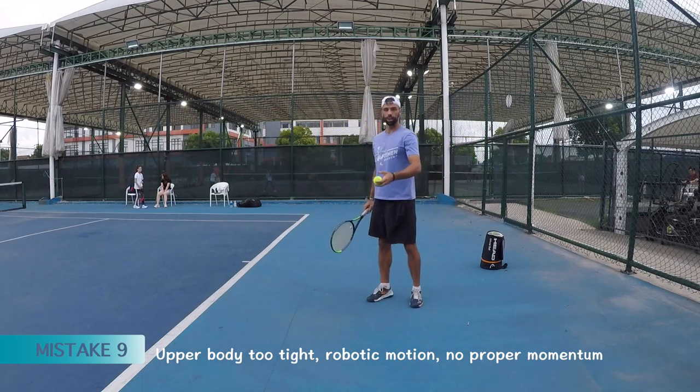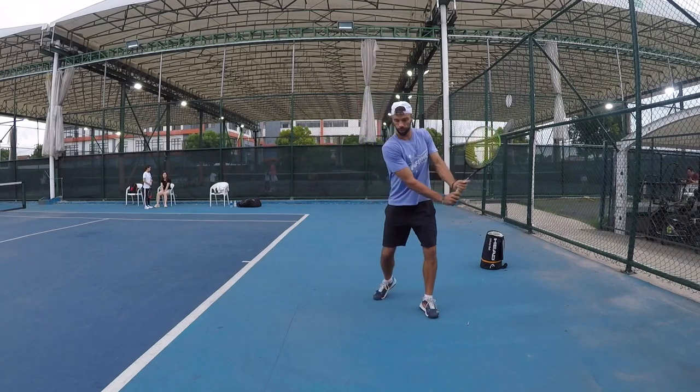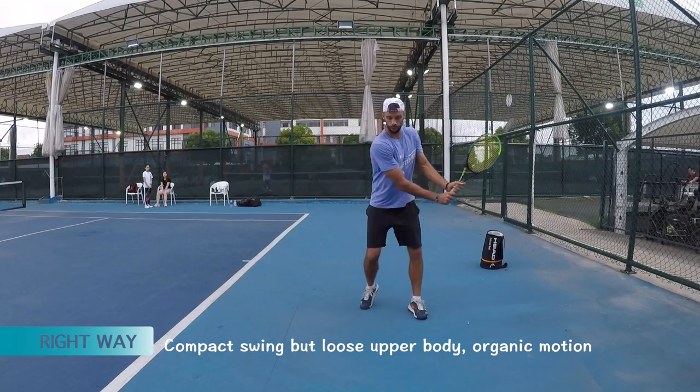Being too tight in general — too tight — and then the shot becomes robotic. You gotta be compact with good form, but then nice and loose.